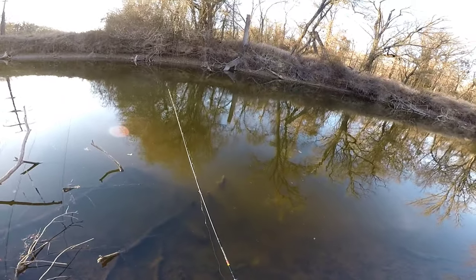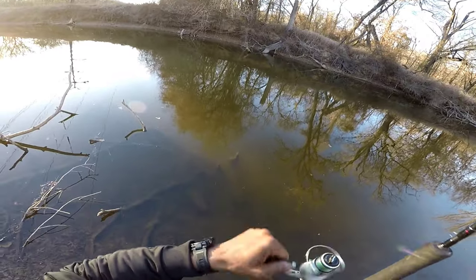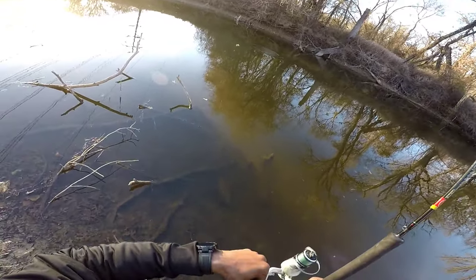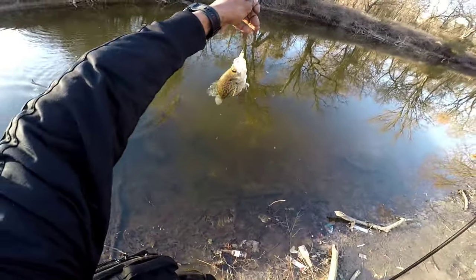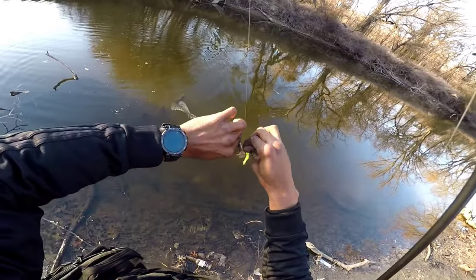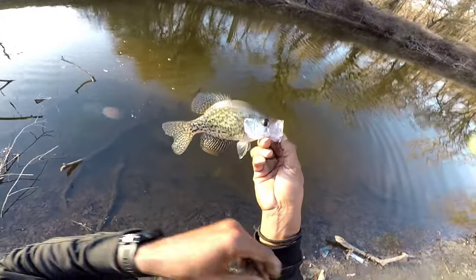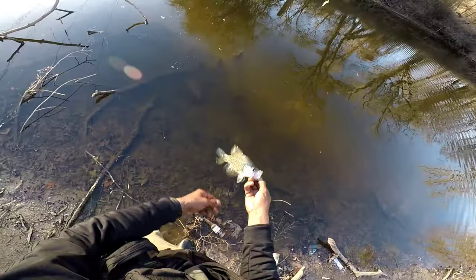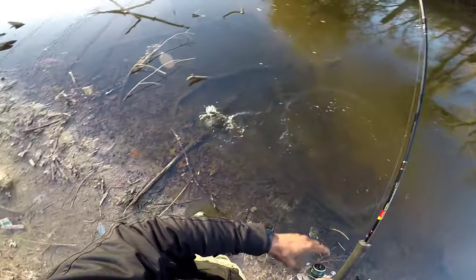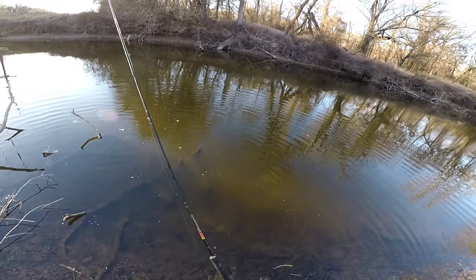Is this a white bass video today? Look at that eye - can y'all see that eye right there? Look at his eye, got that pretty black on it. That's awesome. We're gonna let him go. You're not keeping anything today - look like you want to stay with us. Just having a good time baby.